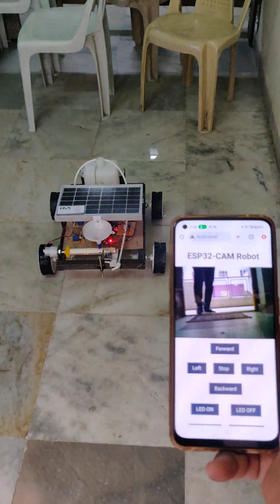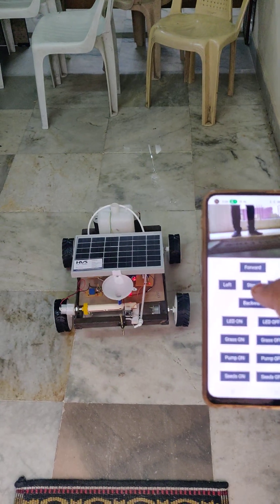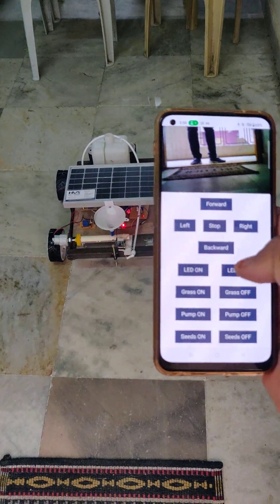We can control this robot's movement from the video surveillance using IoT Wi-Fi technology — forward, stop, backward, stop — and headlight on, headlight off.